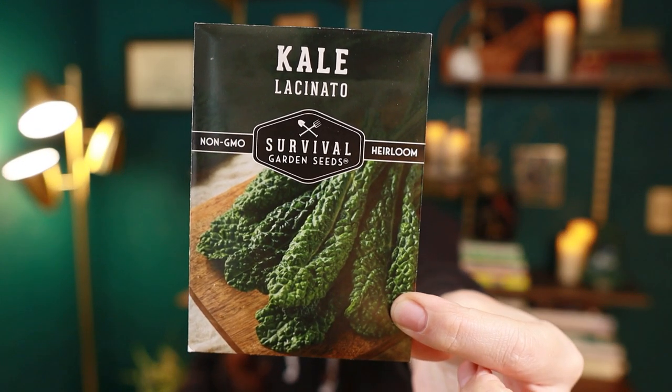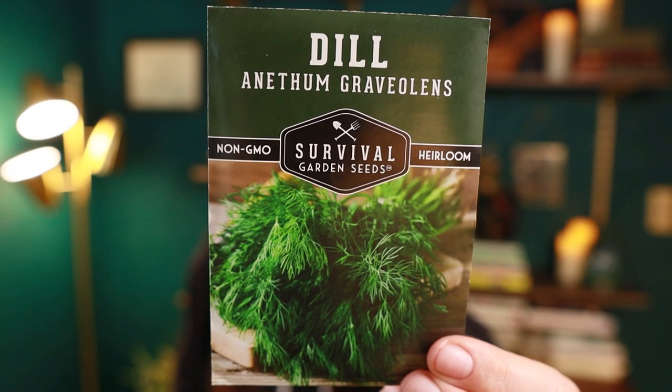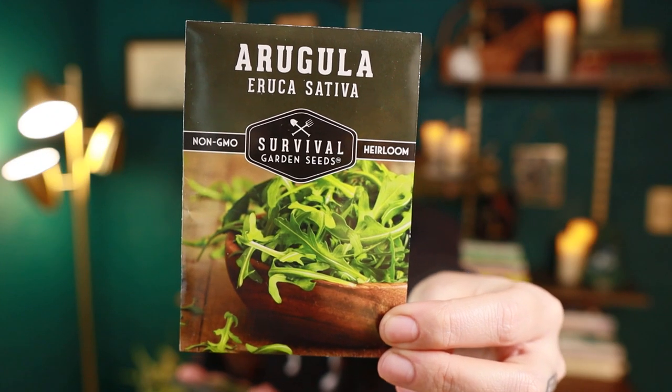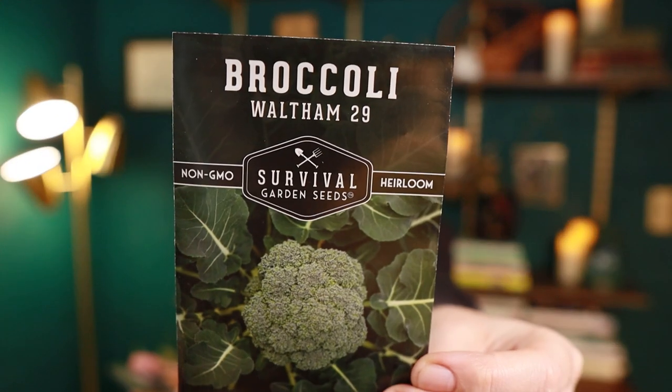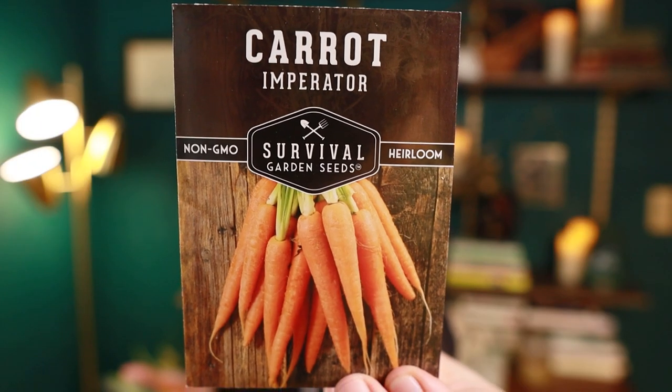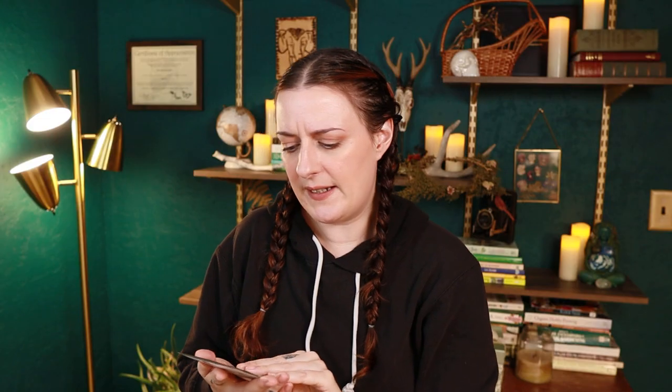We've got some flat leaf parsley — I always struggle growing parsley, so I'll try again this year. Lacinato kale, one of my favorites. Golden acre cabbage. And Anethum graveolens — that's the binomial nomenclature for dill. We've also got arugula, large leaf basil, Waltham 29 broccoli, and Imperator carrots — the really long ones you see at the grocery store. You definitely need sandy soil to grow Imperator carrots because they really have to be able to go down deep.